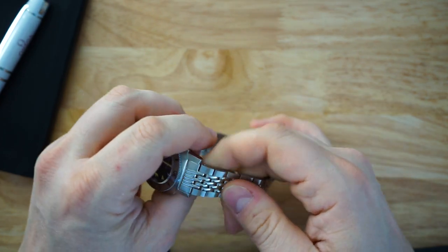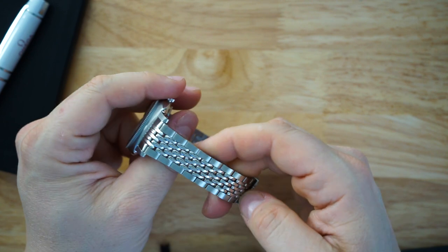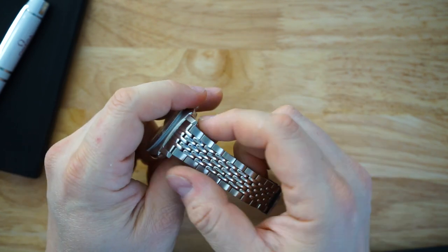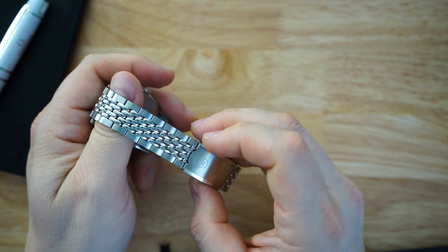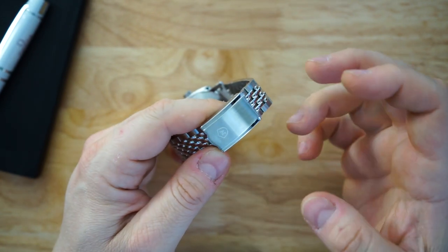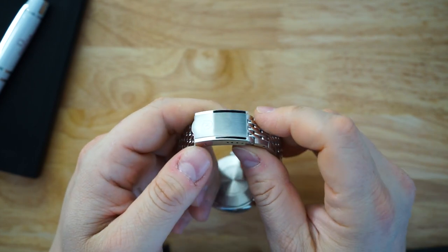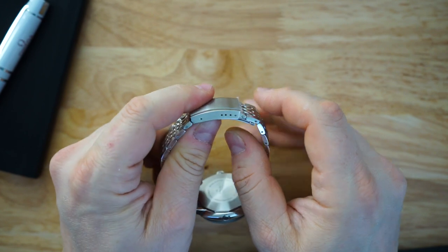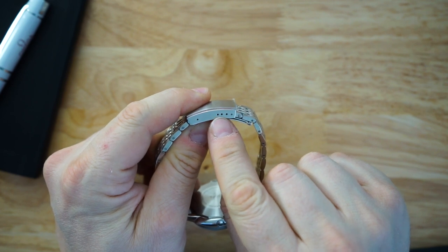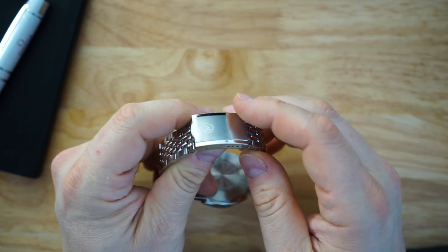The screwed links are a nice upgrade from the original. You do get a beads-of-rice bracelet, so the center beads are polished as typical, the sides of the bracelet are polished, and then there's brushing down the links on top. The buckle itself is very nicely made with a combination of polishing and brushing, signed with the brand logo. You have about four positions of micro-adjust, though they're spaced a little oddly — a bit more space between some positions than others.